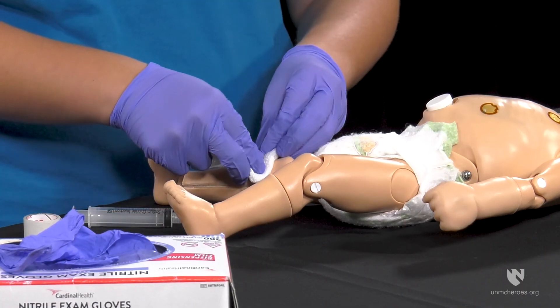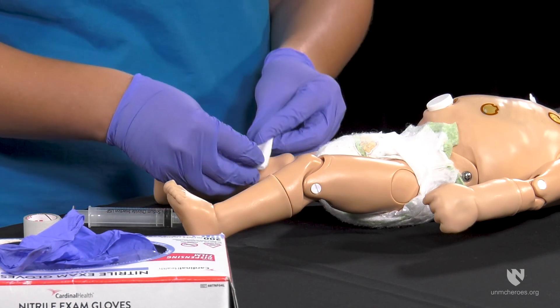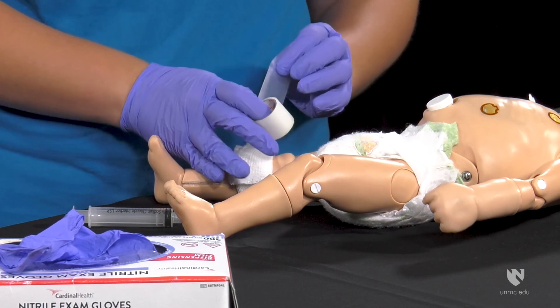Apply pressure over the I.O. site until bleeding has stopped. Ensure the area around the site is clean and cover with a simple dressing.